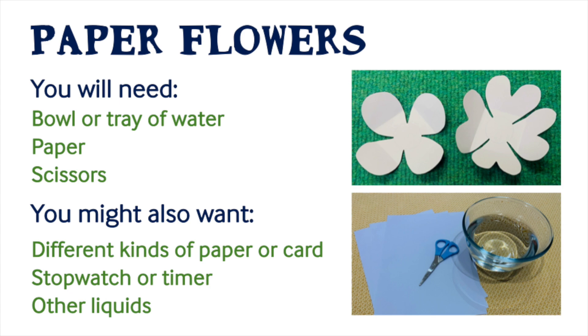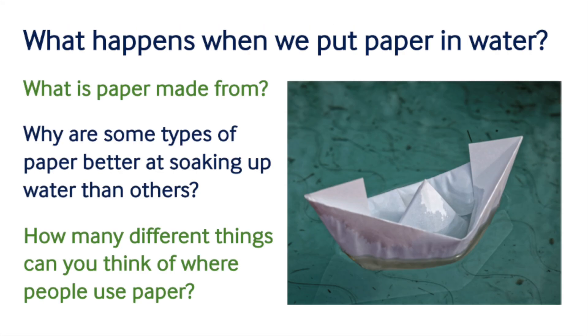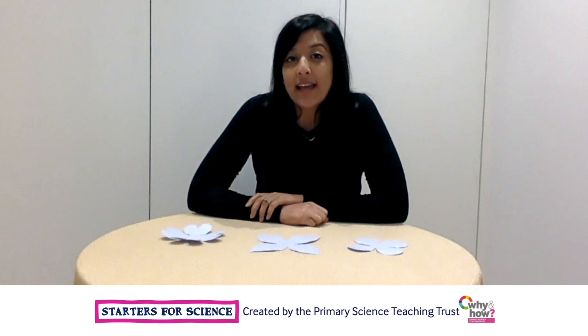Thank you for joining us. I wonder what you already know about what happens to folded paper when it is placed in water.